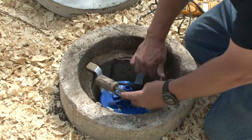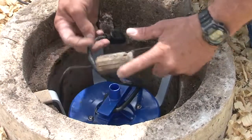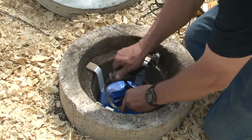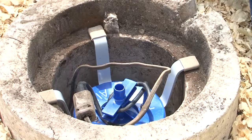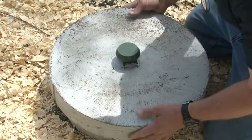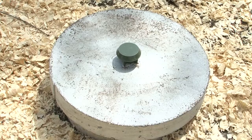We'll position the cord so it doesn't rub and wear a hole through the wire, then plug it in. It's sucking good air — I can see the bubbles down in there, so it's putting air in. We'll go ahead and put the lid back on. It'll stink for a couple of days if the air has been out because you're converting from anaerobic to aerobic bacteria — some odor for a couple days is normal.